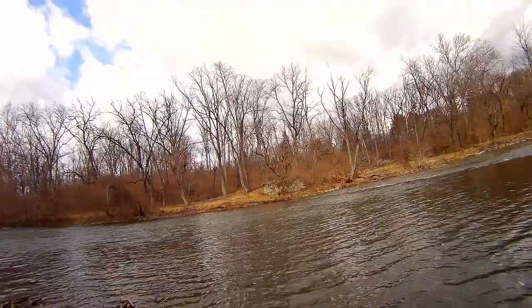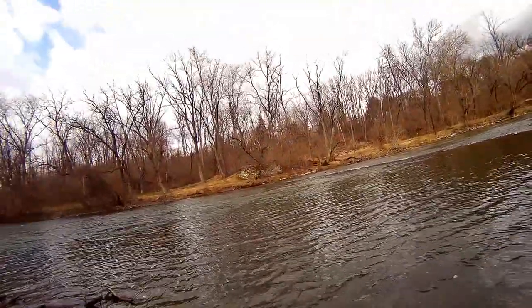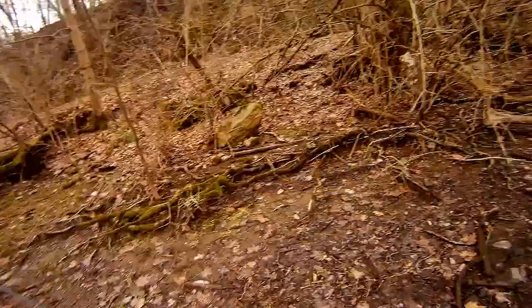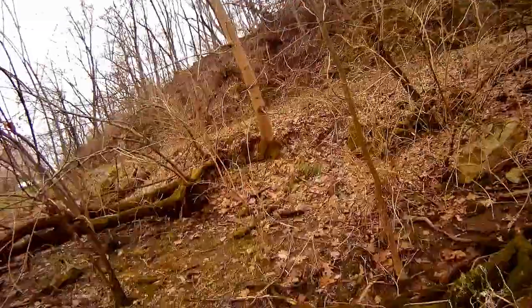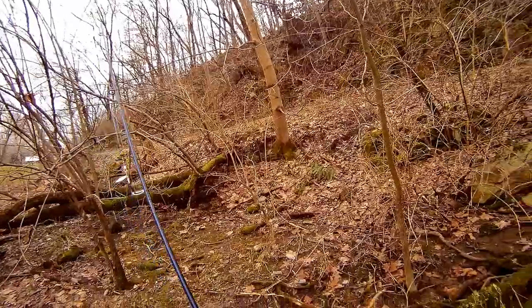I saw the Berkley Gulp but couldn't get any hits on it. I've not had a lot of success on this rooster tail in the past, but I had a feeling it would work, and sure enough, it did. By the way, I'm using a St. Croix Legend 6'3'' spinning rod, a Quantum Smoke reel, and 8-pound test monofilament.